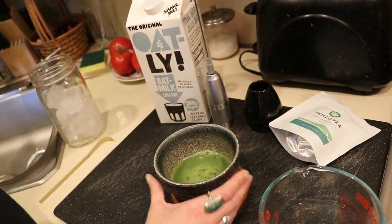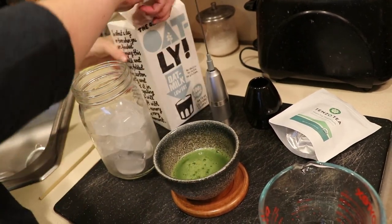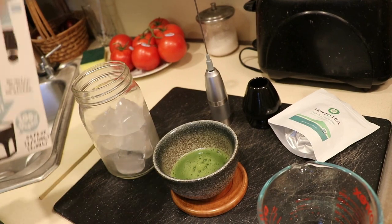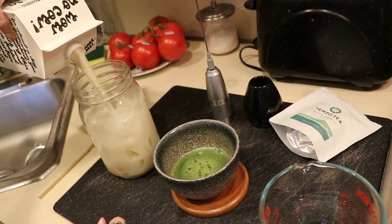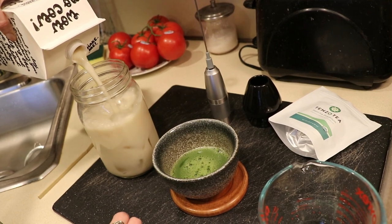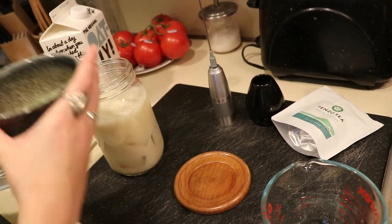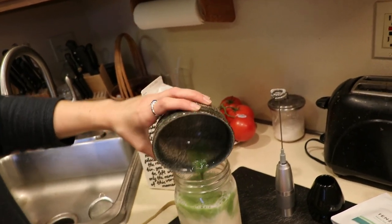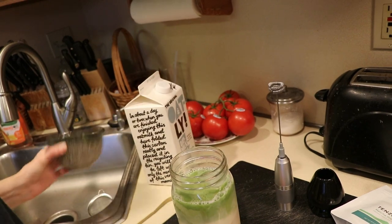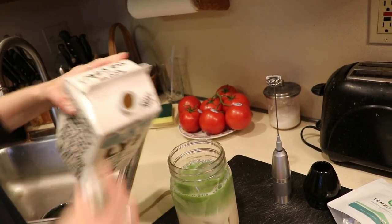After that, throw everything dirty in the sink. Take a mason jar filled with ice — any cup will do, just make sure you have ice — and pour your milk into it. I don't really measure exactly how much milk; it depends on how much I feel like I need that day. Then pour your matcha mixture into the milk with ice, and add a little more milk on top if you like.